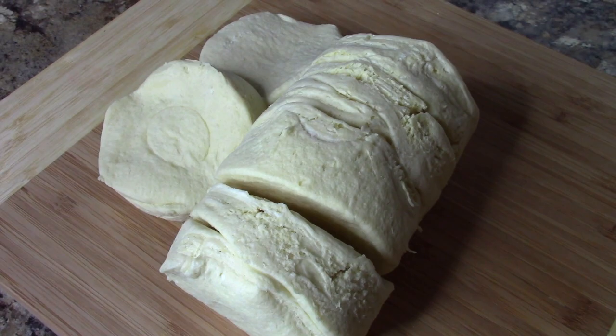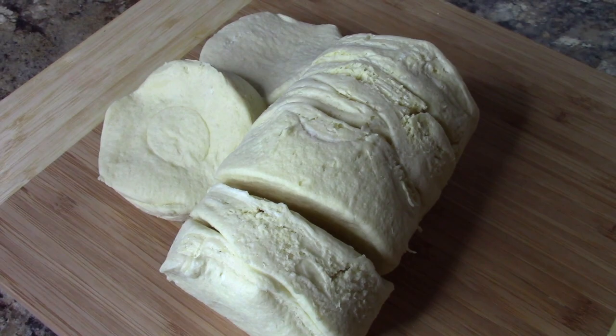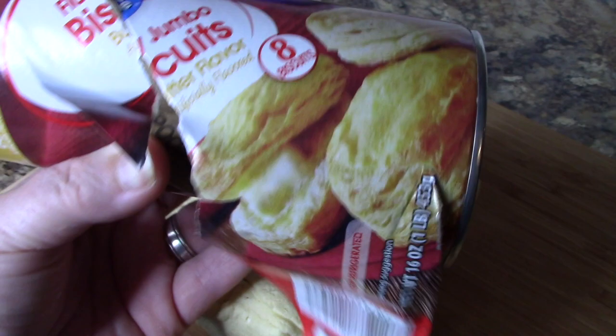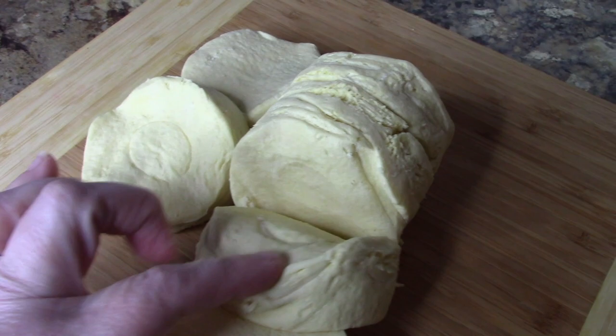I almost forgot to show you what I'm using here — I'm just using these Great Value jumbo biscuits, the refrigerated biscuits. You can use any brand you like. I'm going to cut these into fourths.